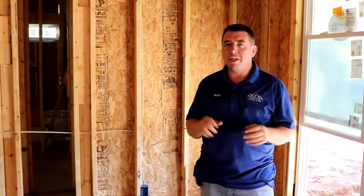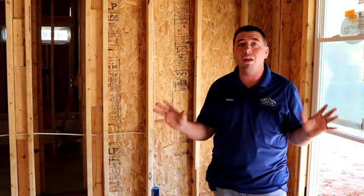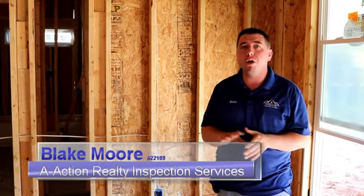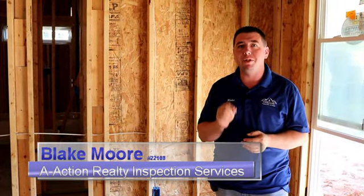Hopefully you can see by now why it's important to get a new construction inspected from phase 1, phase 2 to the final inspection. We've pointed out several things in this home that are common finds in every new build that we walk into. This information is valuable to get into your hands. If you like this video, please like it, share it with your friends and family, because this can save you money in the long run. If this video was helpful and you need help on your next purchase of a new home, call on A-Action Realty Inspections and we'll come out and make sure that your house is built right.